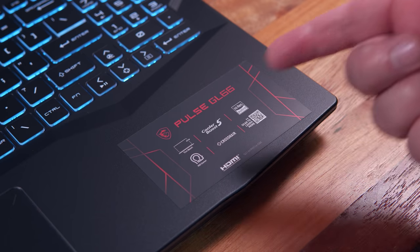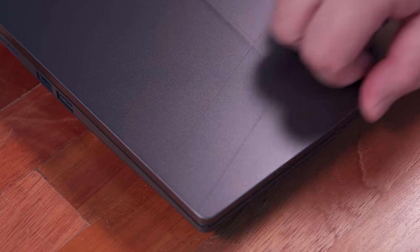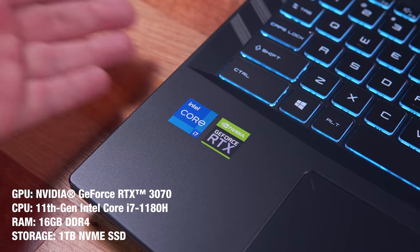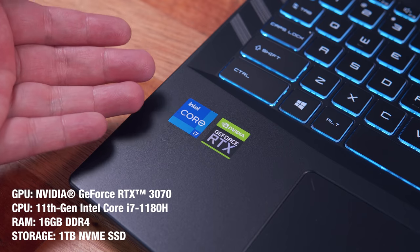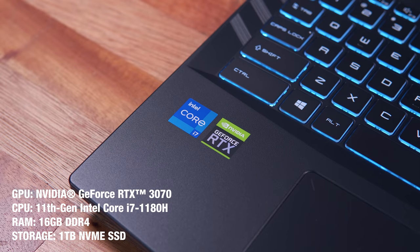Before we move on to our actual testings and comparisons, let me break down the specifications of this gaming laptop. The MSI Pulse GL66, at least for the variant I have here, features an NVIDIA GeForce RTX 3070, an 11th Gen Intel Core i7-11800H, with 16GB of RAM and 1TB of fast NVMe SSD. This also supports Wi-Fi 6 and Bluetooth 5.1. I'm eager to show you the results of my not-so-scientific comparisons, so let's get into it.